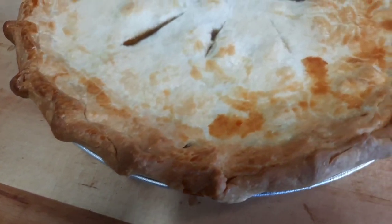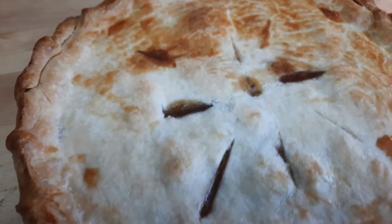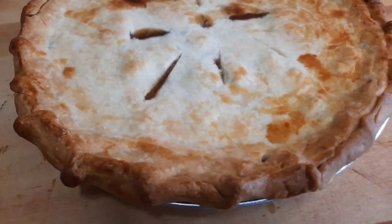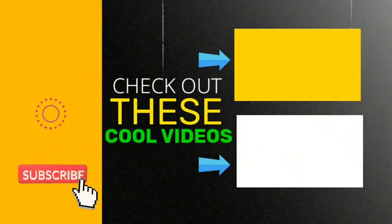The pot pie is done — the crust is amazing! Thanks for hanging in there with this very simple and easy pot pie from a can. I'll see you in the next one.